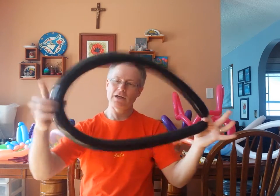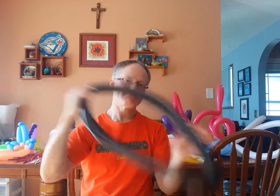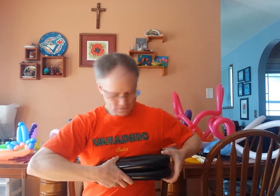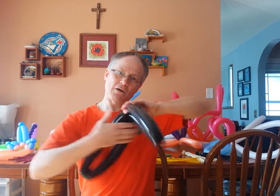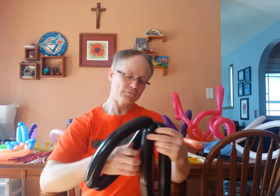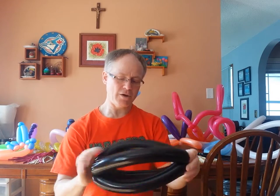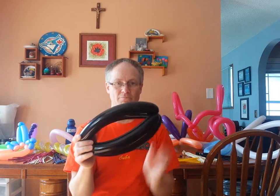We're going to split it in the middle, then fold it and give it a twist up here. Then I just pull one part through. So that is the basic part of the football.